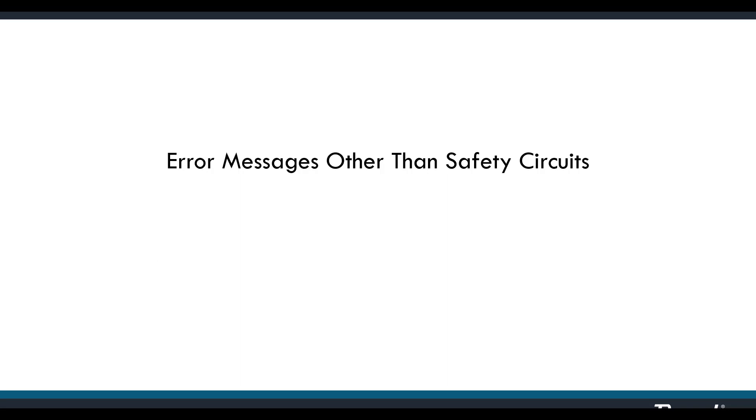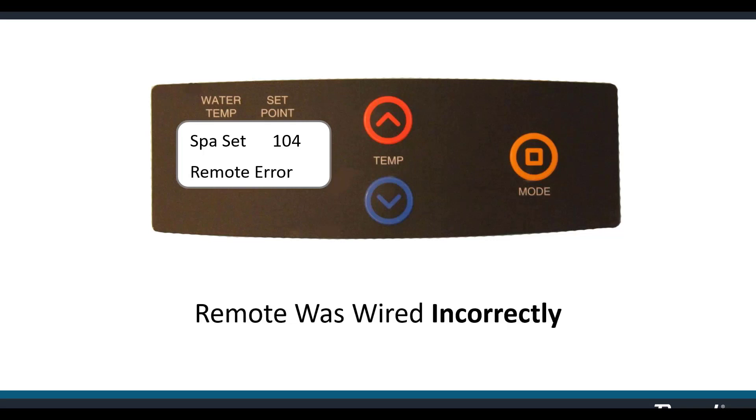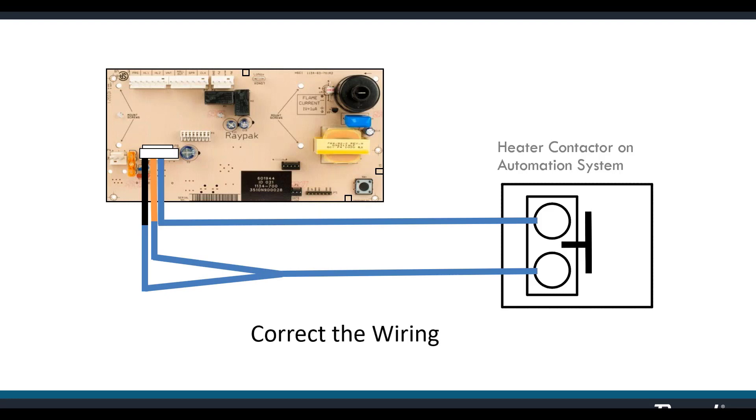Remote error — no mystery here. The remote automation system was incorrectly wired to the heater. The board wires to the automation system using the blue wire for hot and one other wire to complete the circuit — orange for spa, black for pool. Use whichever one you like, but use only one. Otherwise you're putting 24 volts back to the board on both circuits at the same time, and the board recognizes that as an error.